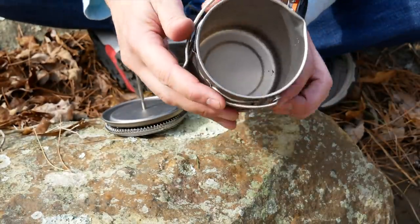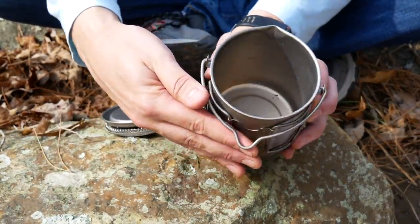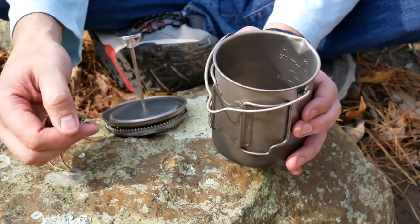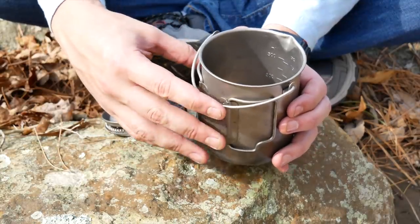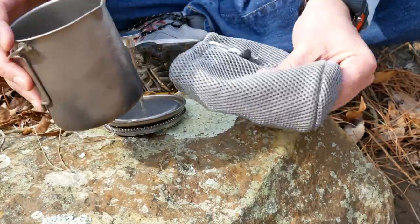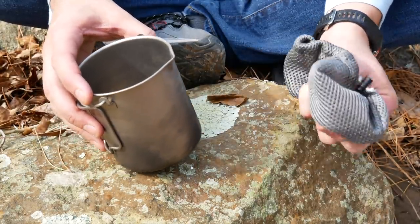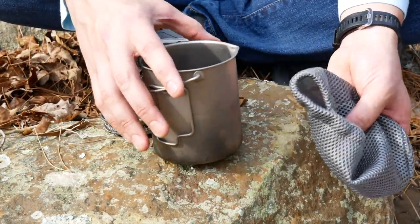It does have integrated measurements on the inside — let me try to zoom in on those. Integrated measurements, which are very nice. And like I said, it comes with a nice case. This is almost like a padded case — it's really nice, one of the nicer stuff sacks that I've gotten with a cheaper product like this.